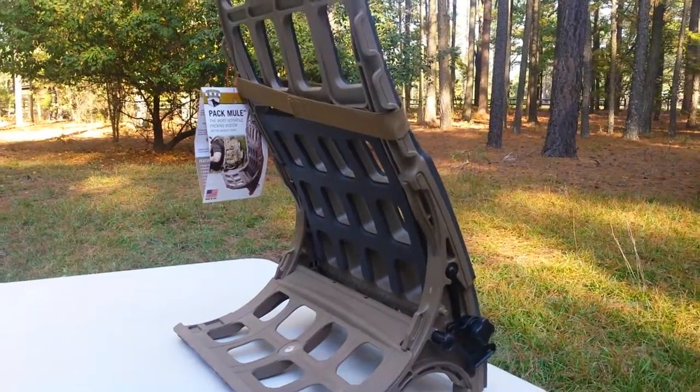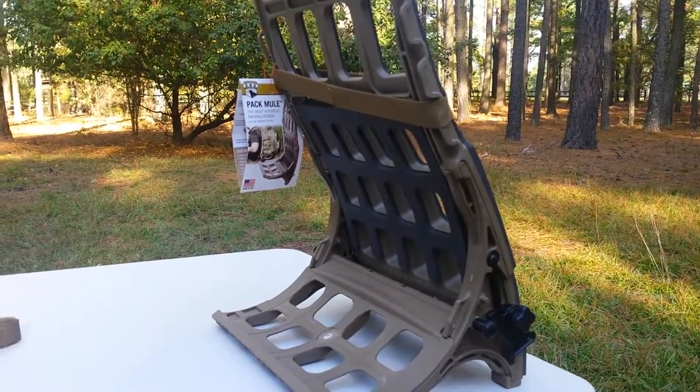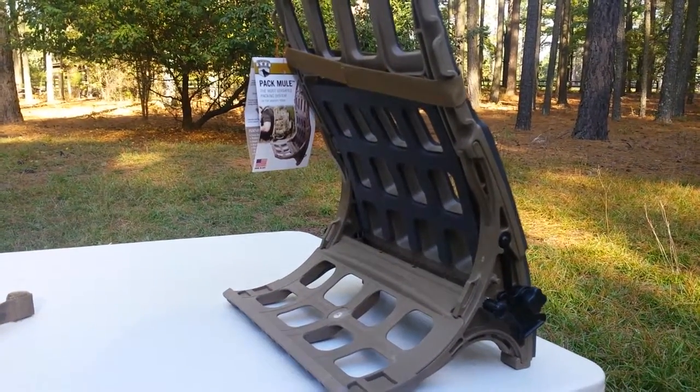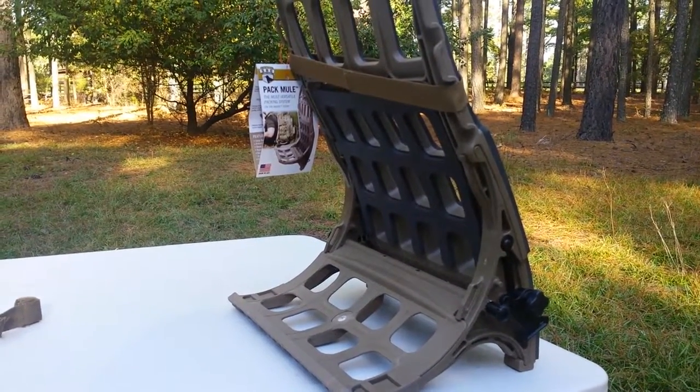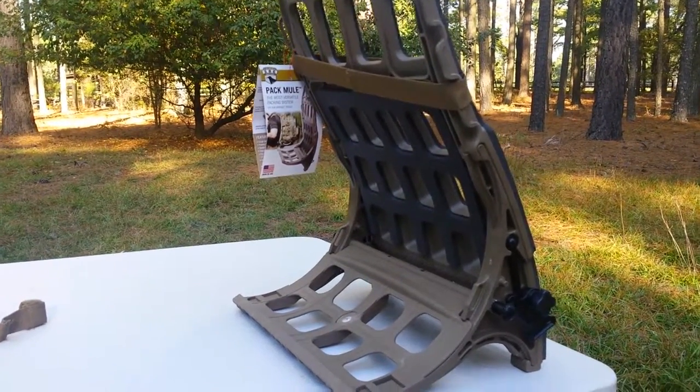Hi, this is SummitOutdoorsGear.com. This will show you the Pack Mule — what it is, the diversity, and what's great about it. Let's say you're doing some hunting, you get a lot of extra gear, you're carrying a lot of extra weight, and you're trying to be better on your back and make it easy for you.